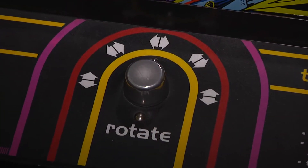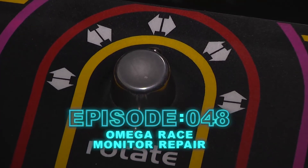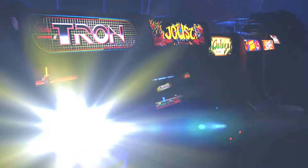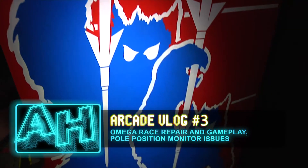Greetings and welcome to the arcade. This is episode 48, the Omega Race Monitor Repair. This episode is arcade vlog number three and we will give you an update of my recent arcade activities.